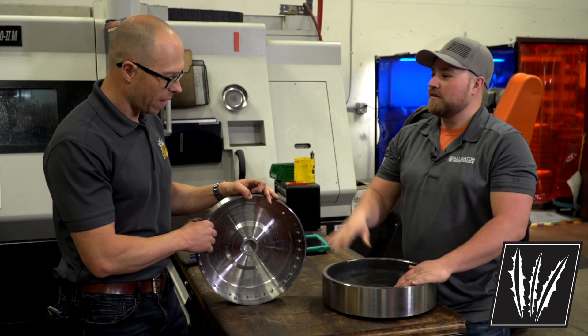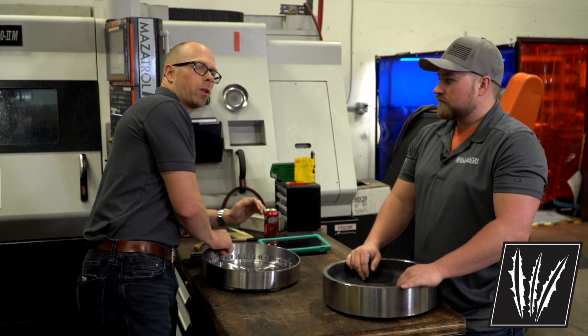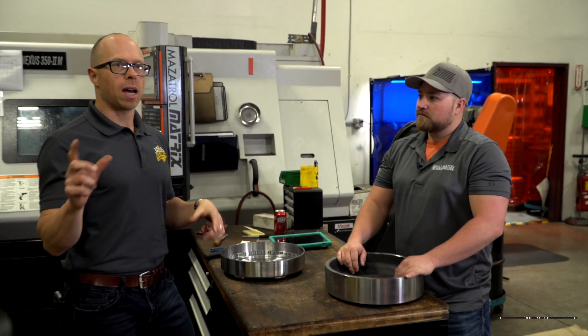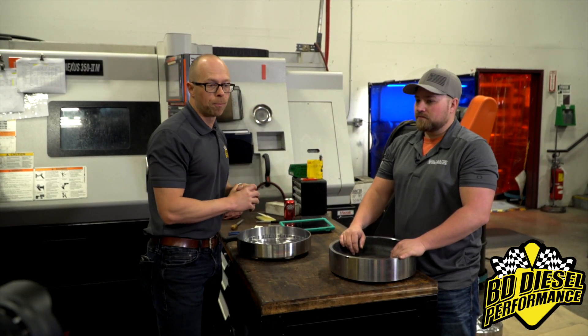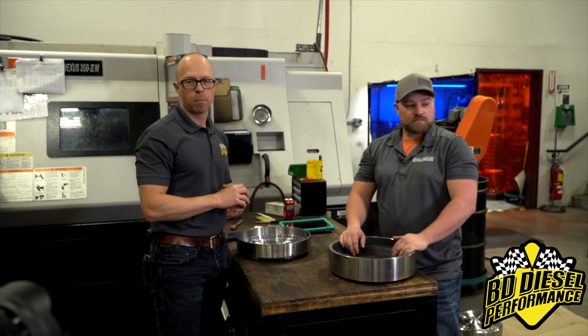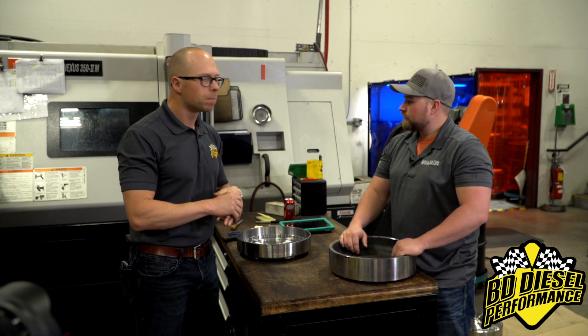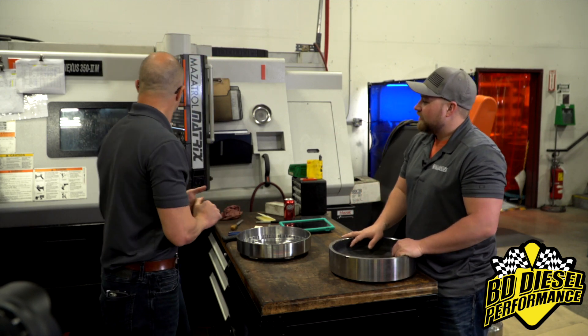Getting to this finished part is mostly done on the machine behind them. Depending on which torque converter they're talking about, it can be a two-stage process — the load is either shared between a lathe and one of the mills, the Okuma or the Mazak — but the majority of the machining is done on this machine.